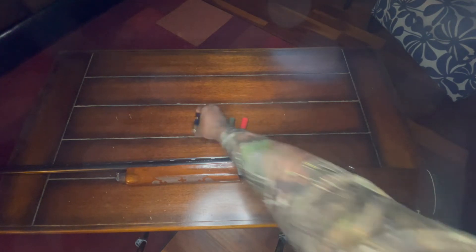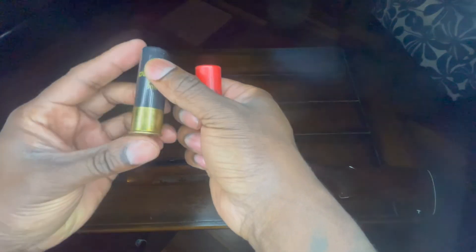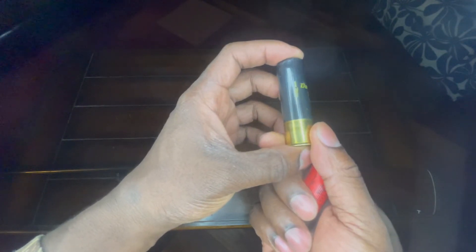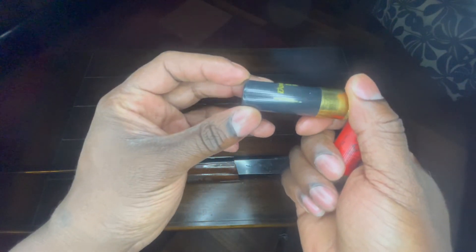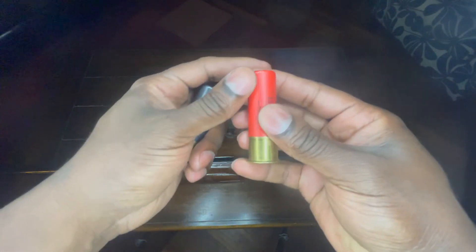These next two are three inch shells. I shoot a lot of Winchester's. One's a Double X — I want to say that one has more powder than the red one in my right hand, the single X one. I think that's the only difference. I think they still have the same amount of pellets. They usually have like nine to twelve pellets in them.